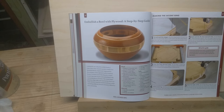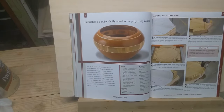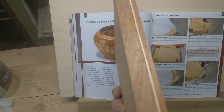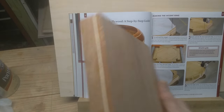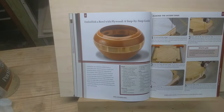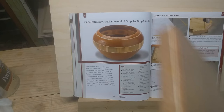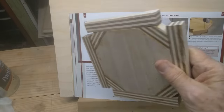So this one has three blanks. You've got this blank, and then you've got a layered one - that's a mahogany and maple - that's a sixteenth inch maple in there. And then you've got just a plain mahogany blank. That plain one is for the two bottom rings, and this one is for the top ring, and then this will be the center accent ring.